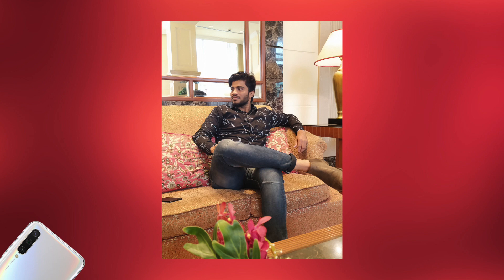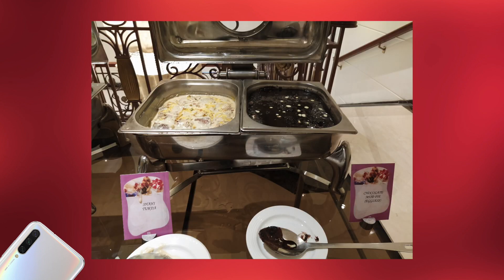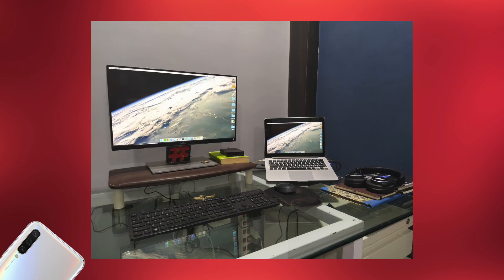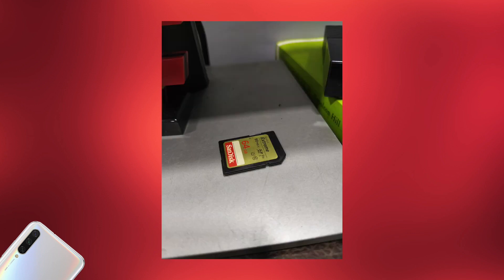Moving to indoor lighting — these are some pictures I took indoors, and the quality is just mind-blowing in indoor lighting situations too. Look at the details and dynamic range — it's great, actually.